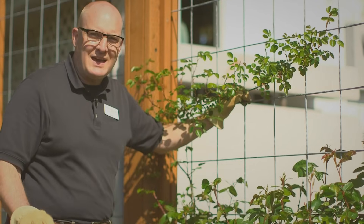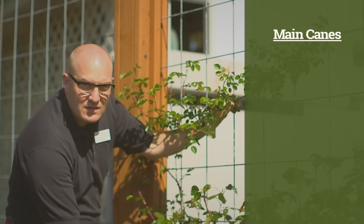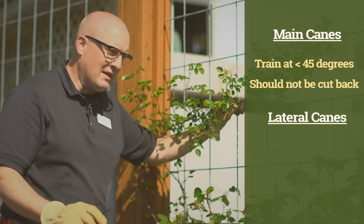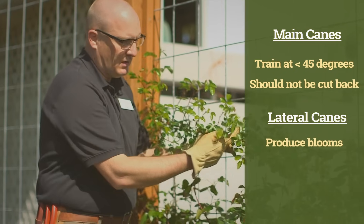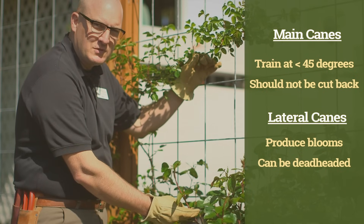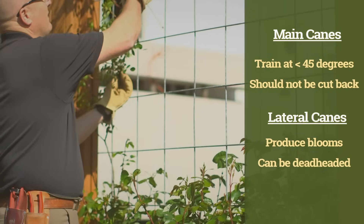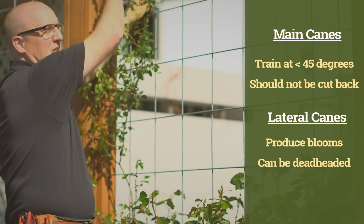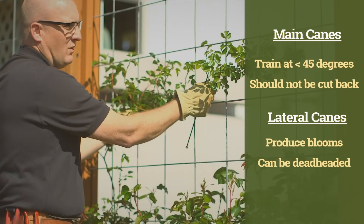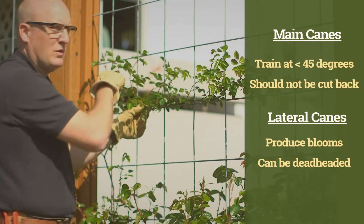On a climbing rose, there are two types of canes you need to know about. There's the main cane — the cane that starts at the ground and works its way all the way up the trellis. And then there's the lateral cane. Lateral canes are these smaller canes that come off a main cane and produce blooms. If your main cane is going upright, it will only produce lateral blooms at the top. But if you train your main cane at less than a 45-degree angle — more horizontal — all of these lateral canes that come up will produce blooms.